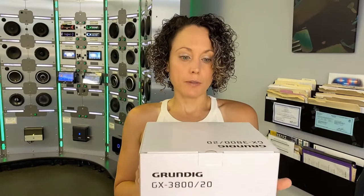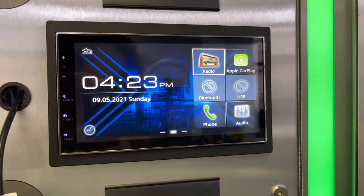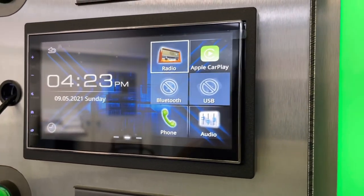Hey everyone, welcome. Today at the shop I am going to be installing this new Android Auto Apple CarPlay radio that I received from Stinger Electronics. The model number is the GX-3800. There's really not a lot of information about this radio online — it's brand spanking new, and a lot of people haven't heard of Stinger Electronics.